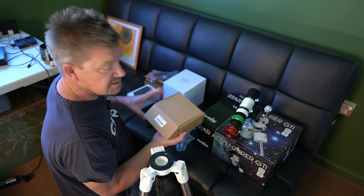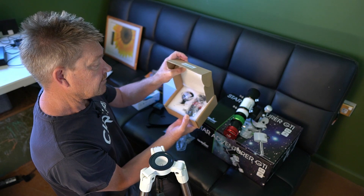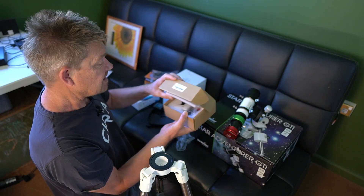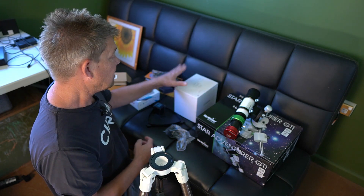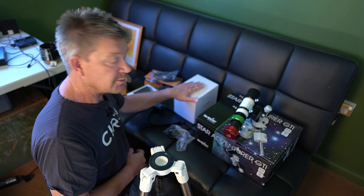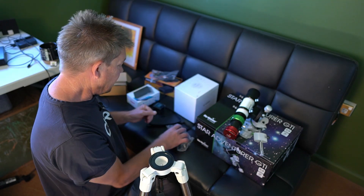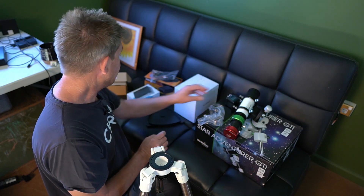I've purchased a little generic guide scope from Tesda in Sydney, and with this system I'm going to use my QHY294C colour camera as my primary imaging camera. I also have a filter drawer and my field flattener for that.